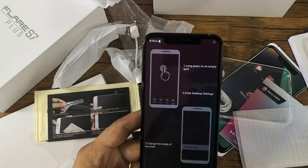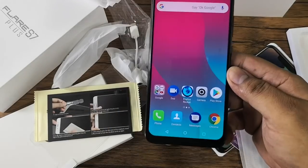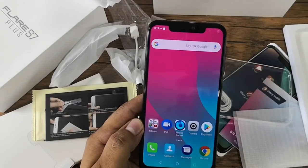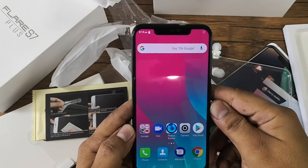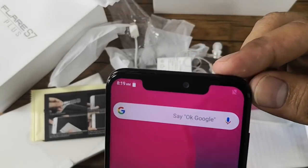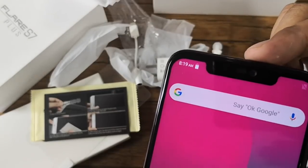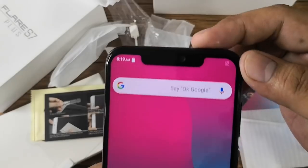As indicated on the box earlier, the display has a 6.18-inch screen with a Full HD Plus display, which Cherry Mobile dubs the True View display. It has a notch above, and this unit has a dual camera at the front — one camera is used for face unlock while the other is the selfie camera with a 16-megapixel resolution.